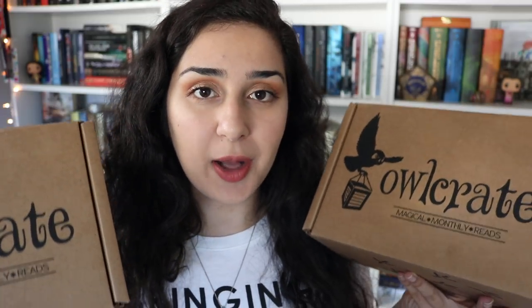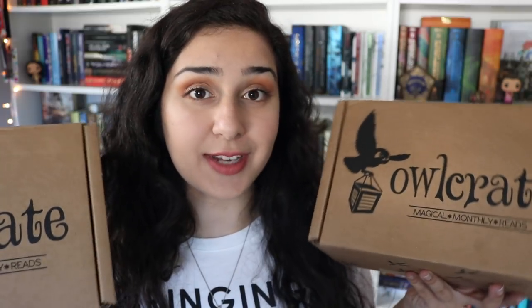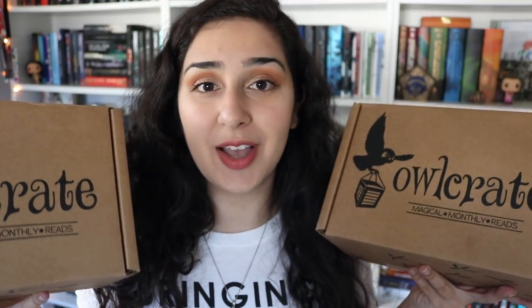If you haven't seen any of my other Owlcrate unboxing videos, they're one of my favorite bookish subscription boxes, and I'm an Owlcrate rep, which means that they send me one of their lovely boxes every month. I also have a 15% off coupon code for you guys. If you enter the code CLOCKWORK at checkout, you get 15% off your very first Owlcrate box, and I highly recommend trying them out because they're just so much fun.